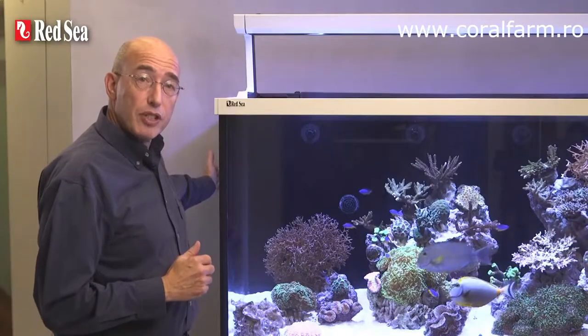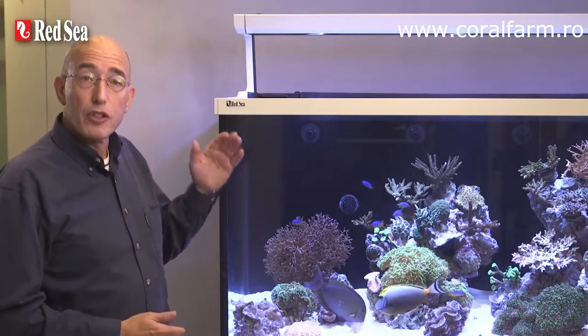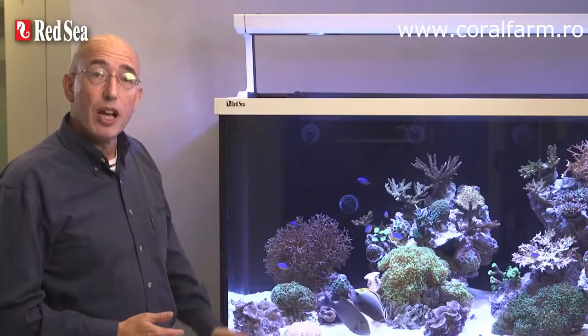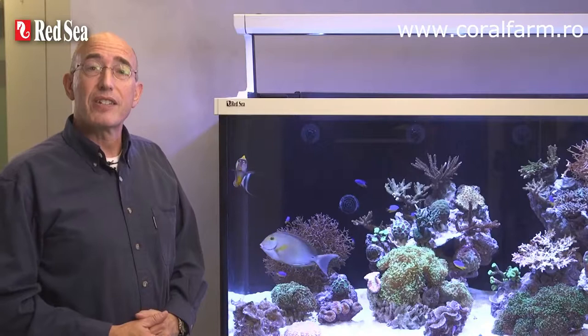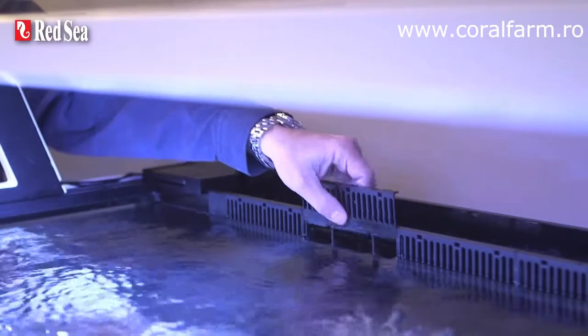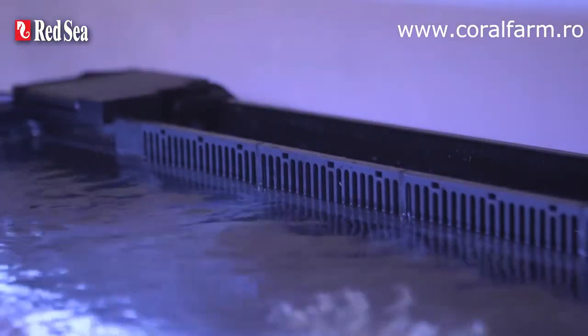Behind the back wall of the display area is the rear section which is divided into two. The top half houses part of the built-in water management system and the bottom half is a large reservoir for RO water that has an easy access port at the side. Along the top of the back wall there is a full length surface skimmer with individually removable comb sections for easy cleaning.